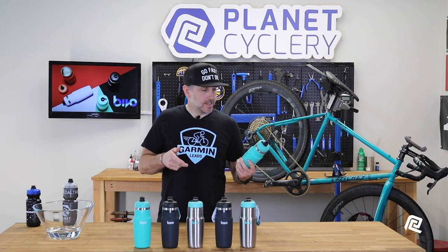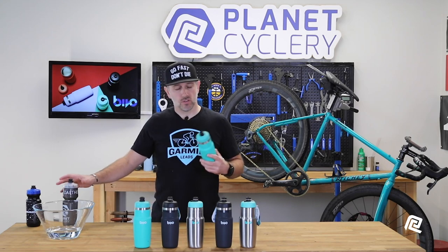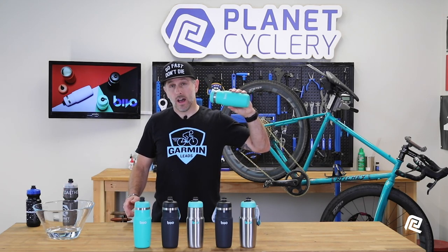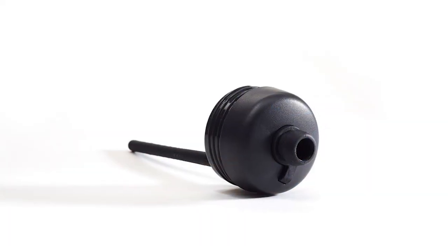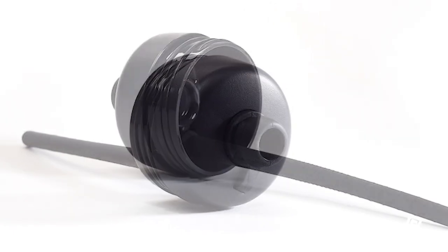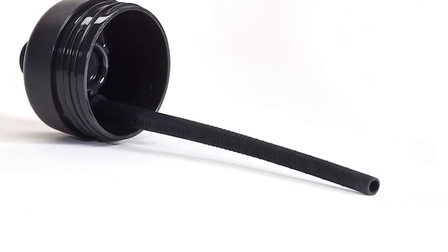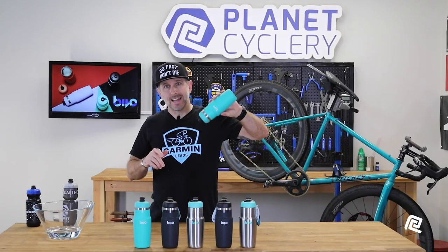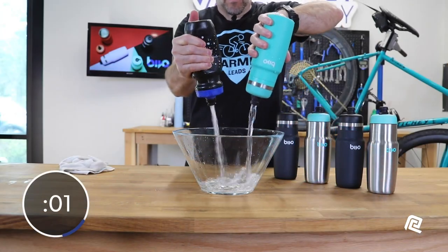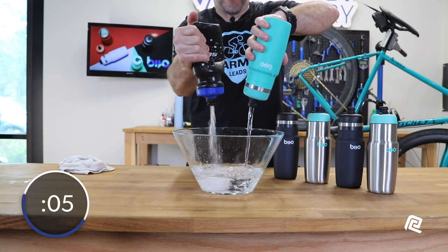The first thing you're going to notice is it is stainless steel, unlike the traditional plastic bottles that we're used to. So, how do you squeeze the water out of it? You don't. The cap has been made with a high-flow nozzle connected to a straw internally. What this does is it creates better air displacement so that when you turn the bottle upside down, you basically get a flow rate that mimics squeezing the heck out of the plastic-style water bottle.